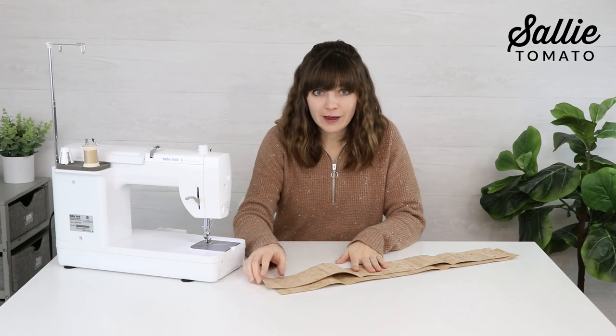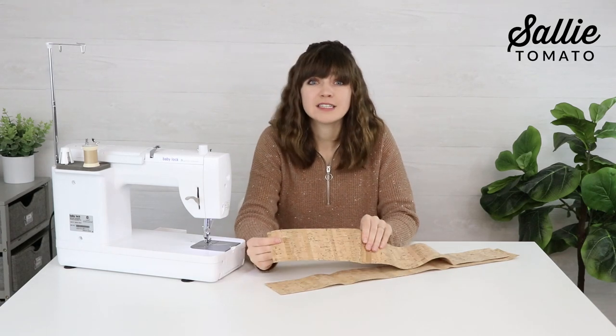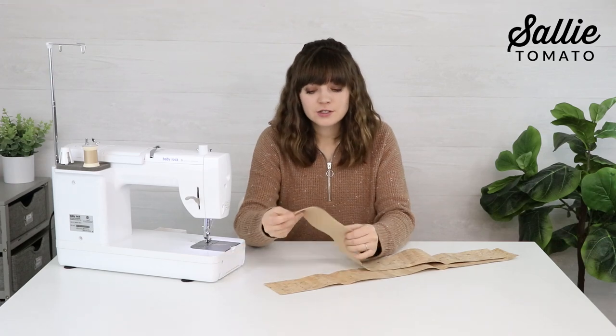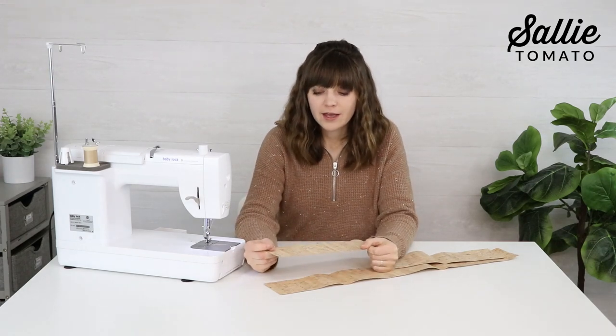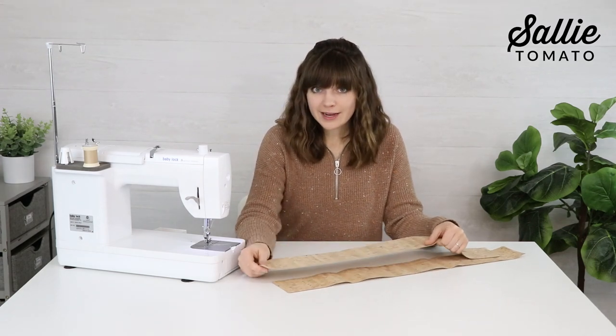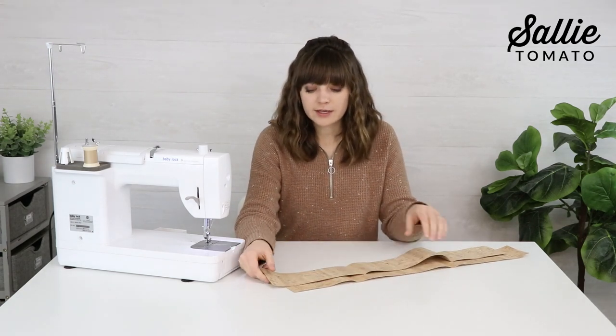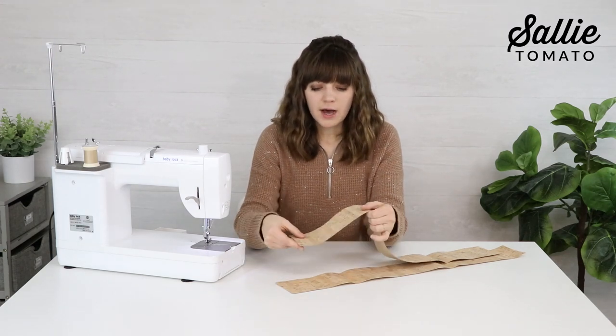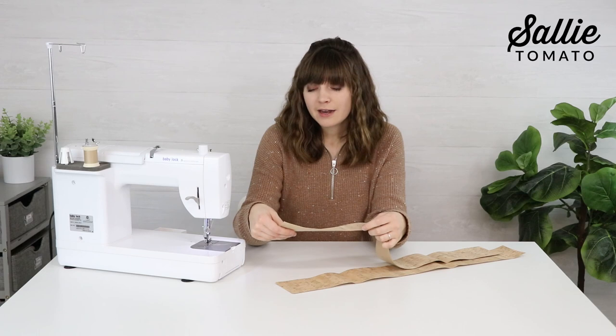I'm using cork fabric for my handles. I love it because it's sustainable, eco-friendly, super soft and durable, and water resistant. It's very lightweight for how sturdy it feels, so we don't need to add any interfacing and we can leave the edges raw.